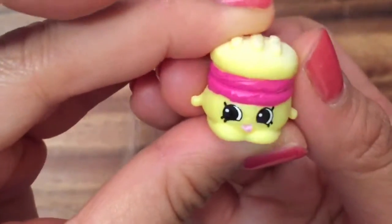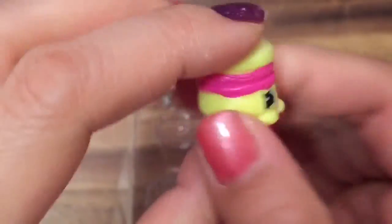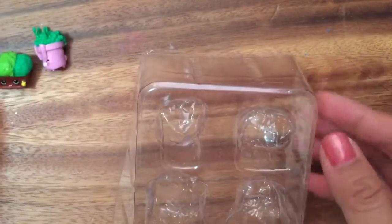Melty Moment, and I think this is a burger with a pink bun. She's also a common.